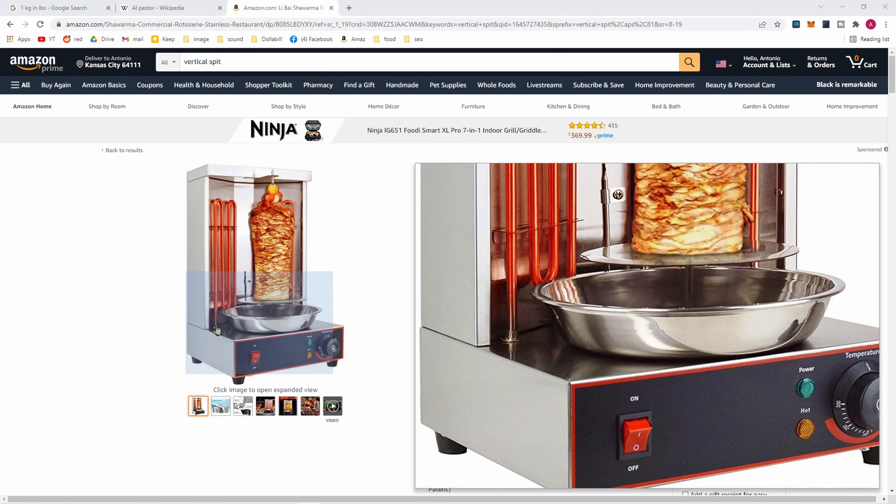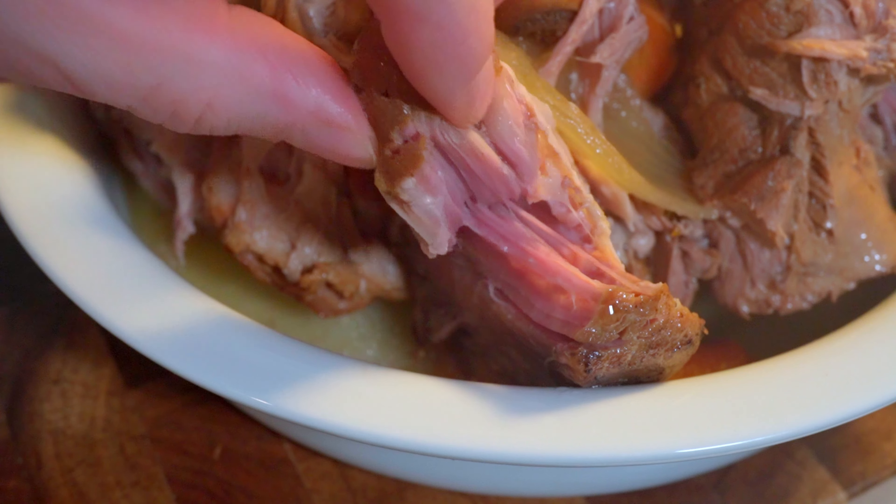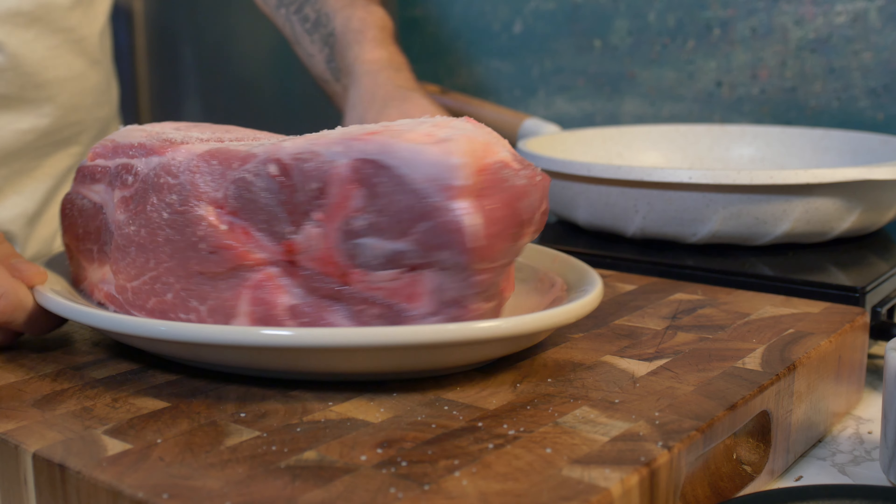If you want to make traditional and authentic tacos al pastor at home, you will need a vertical spit. I haven't got a vertical spit, and you've probably not got a vertical spit either. I imagine even the richest homes in America don't have vertical spits just sat next to the Keurig machine. I chose to use a braised pork shoulder, which is not only cost effective — you get a massive piece for like $12 — it's also bloody delicious.